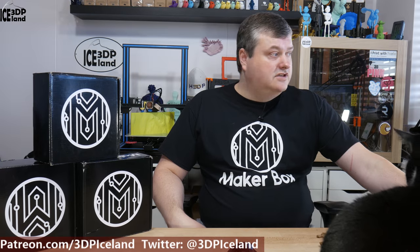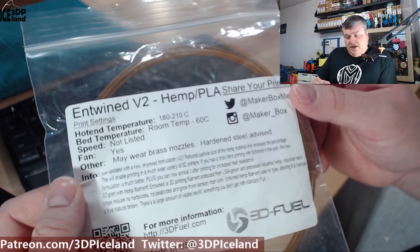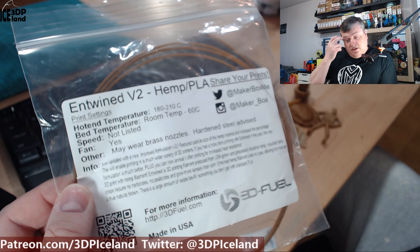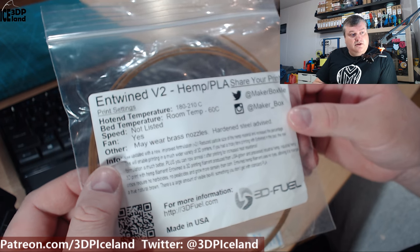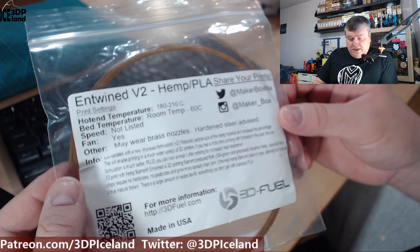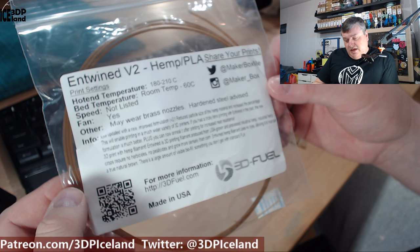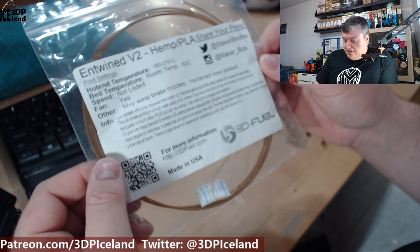Let's have a look at the sticker for this filament. They call it EFTWIND version 2 Hemp PLA, from 3DFUEL. They say you could print at 180 to 210 degrees and room temperature to 60C for the bed. Speed is not listed. They state that it may wear a brass nozzle and hardened steel is advised. It's an updated formula — version 2 — and they reduced the particle size of the hemp material and increased the amount of it, using industrial hemp.